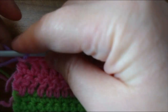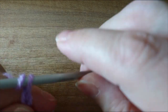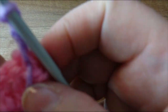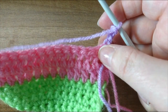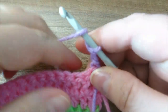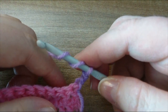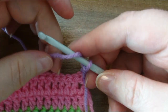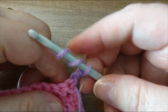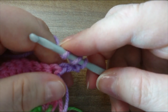In order to give us some height before we turn, I'm going to chain three and turn. So I'm going to yarn over twice this time. If you remember, for the double crochet we were yarning over once. For the treble we are yarning over twice because we want to make it one stitch taller.